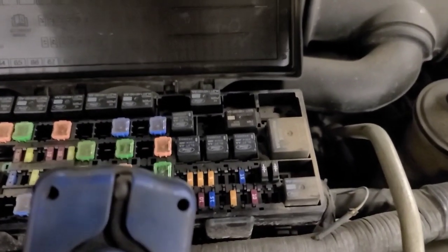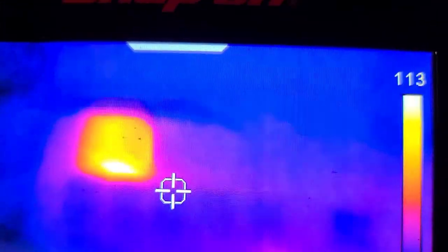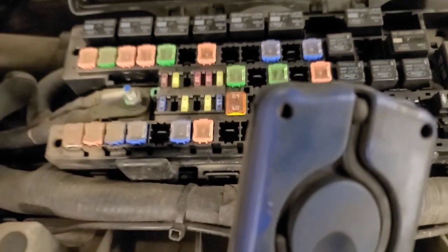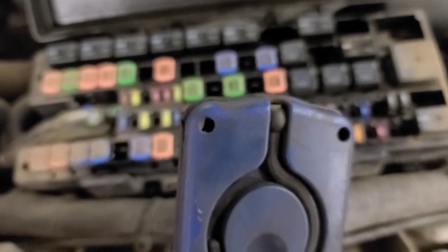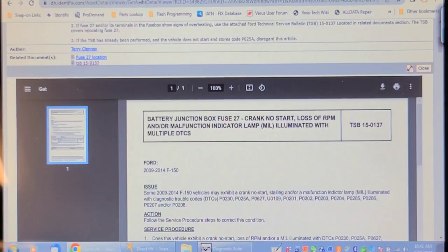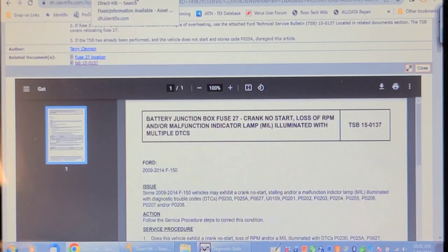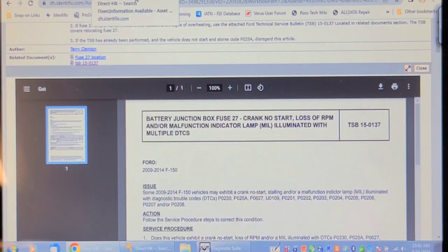I've got the fuel pump running now for probably 20 minutes. I've got that relay swapped with the rear wheel defogger relay, and you can see the connection is warm but that's not alarming. The PCM power relay is warm. Fuse 27 is warm relative to the rest of the fuse panel, but I don't think that's a concern. Here's TSB 15-0137 mentioning relocating fuse 27 — it's not that it's rated at low amperage, but the terminal is not very good. That fuse also feeds all of the injectors as well. Right now it's running the fuel pump but not the injectors because the engine isn't running.